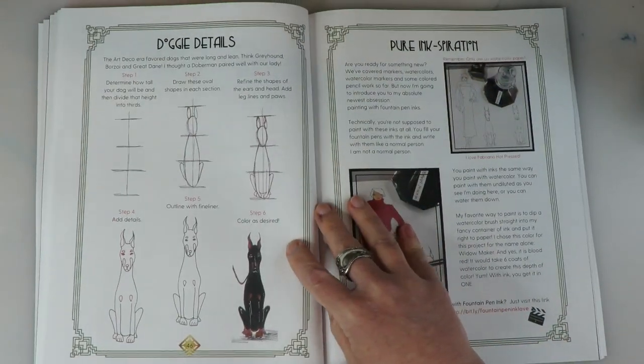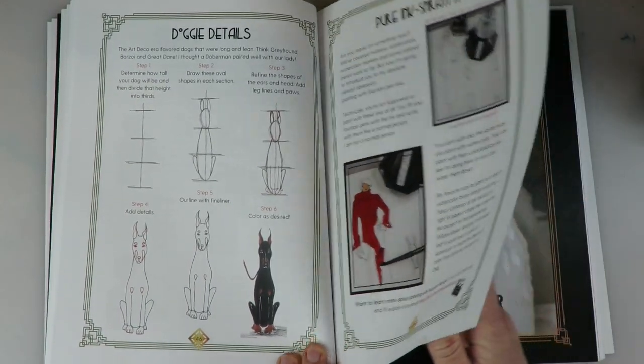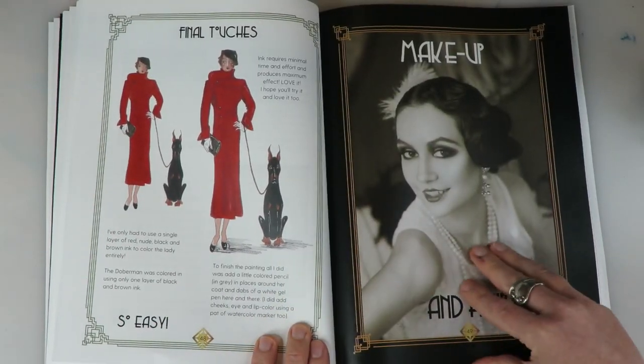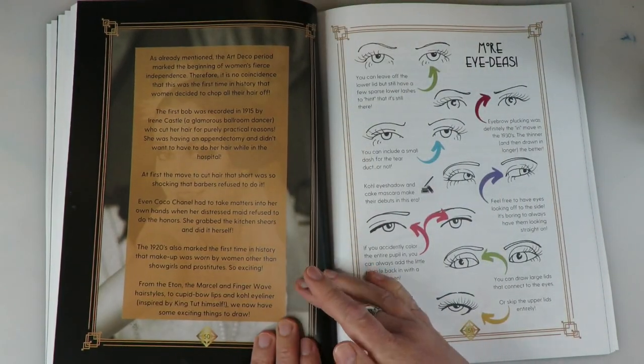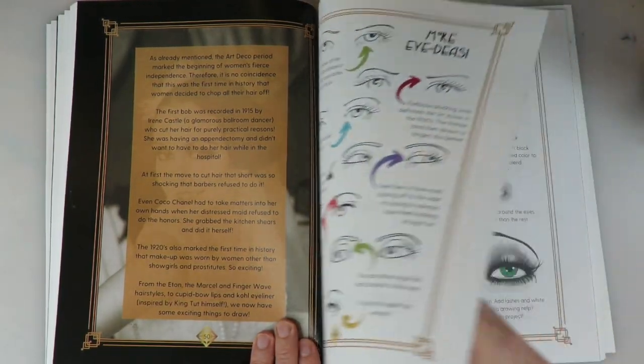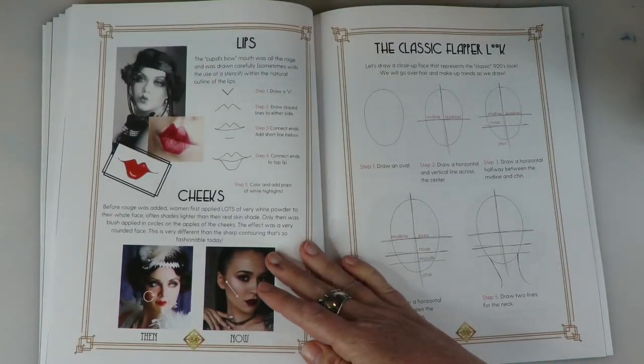And of course, we're going to have some cute puppy dog friends — lots more dogs coming in volume two, just so you know, because I know that's a big favorite. Oh, and we're also going over inks, which is one of my favorite new mediums that I've been playing with. Many different eye ideas, how to draw them, and different makeup ideas.